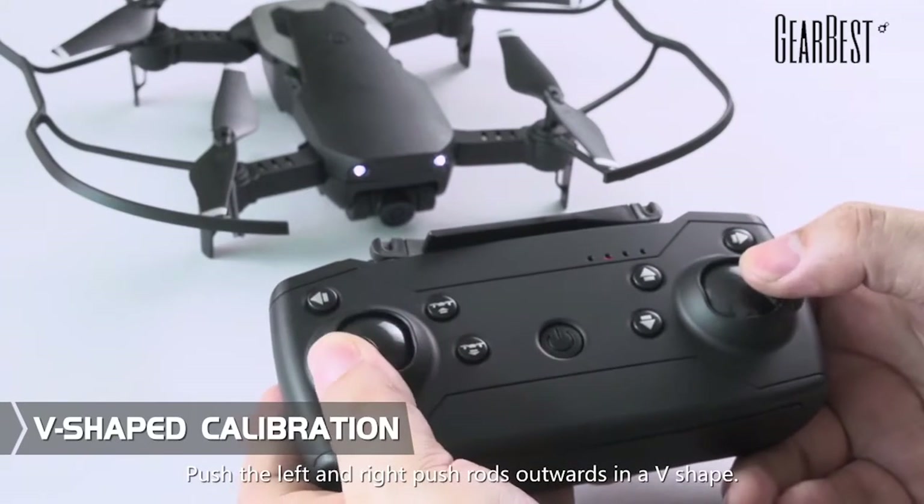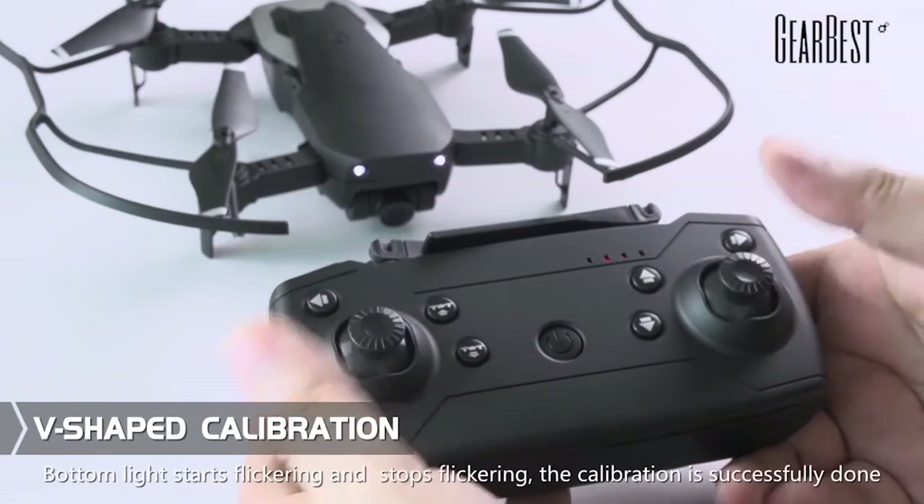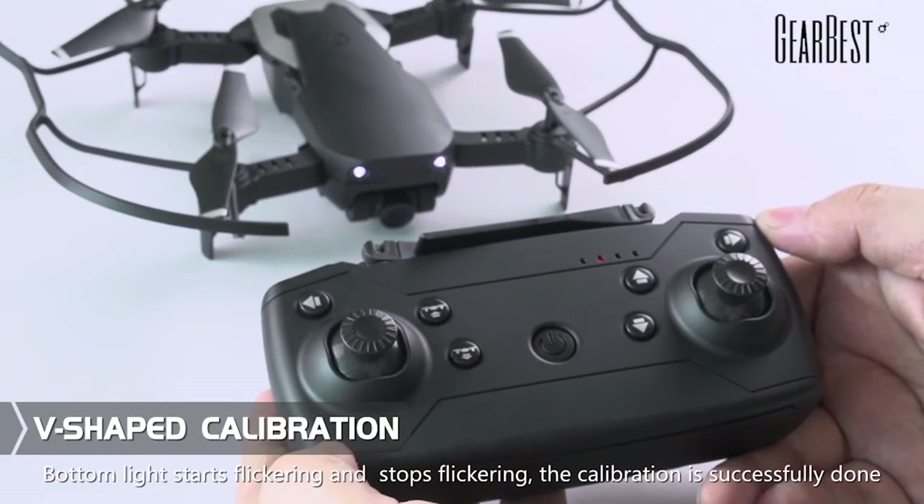V-shaped calibration: push the left and right control sticks upwards in a V-shape. After the small indicator light starts flickering and then stops flickering, the calibration is successfully done.